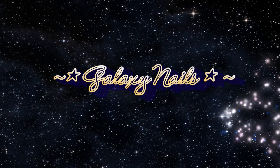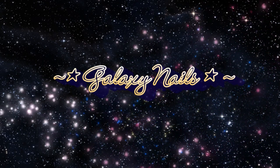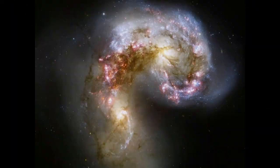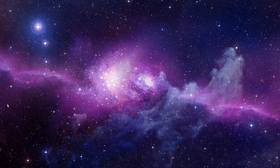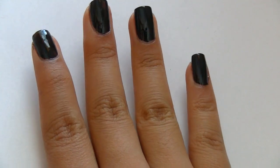Ready to make your nails look out of this world? It's really easy, you can't mess up. I got my inspiration from these pictures — this one looks like some alien forecast, but never mind that. I love this purple, it's just my favorite color. So start with your nails and paint them black.